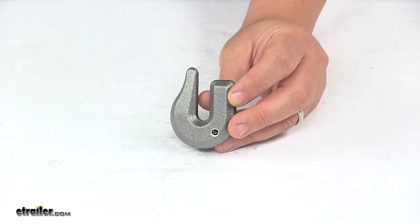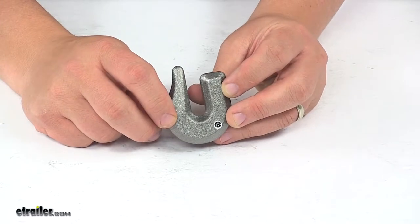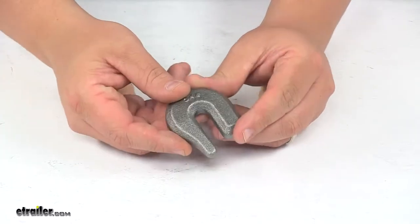Today we're taking a look at the 5/16-inch drop forged weld-on heavy-duty towing hook. This weld-on heavy-duty towing hook is made of drop forged steel. It's very strong and very durable, and has a plain finish on it.